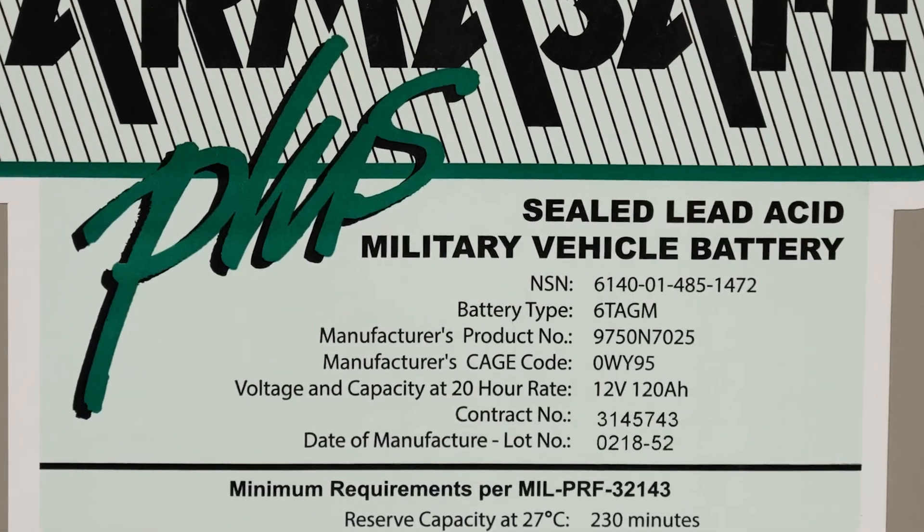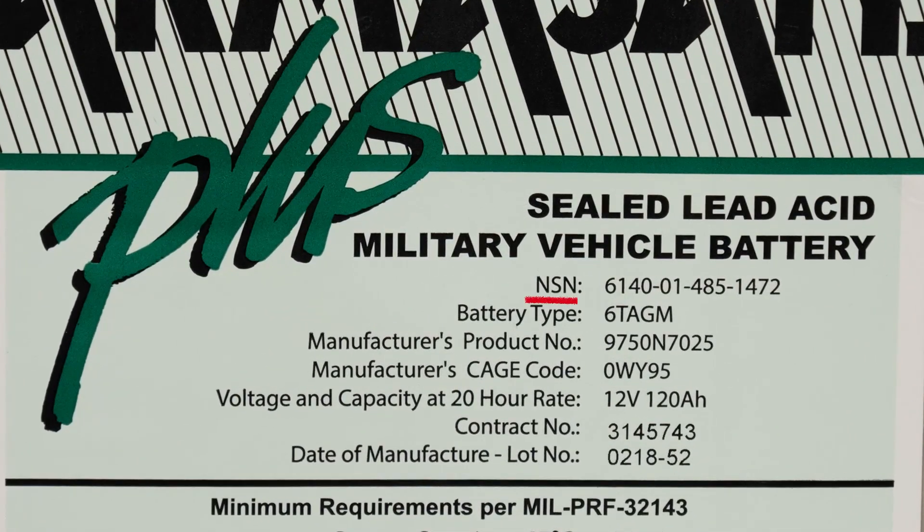On the front label, there's some very important information. The first item is the National Stock Number, or NSN — that's the number used when ordering through the military supply system. Below that, we list the battery type, which is 6T AGM. 6T is the standard NATO size for military wheeled and tracked vehicles, and AGM is simply the technology: absorbed glass mat.